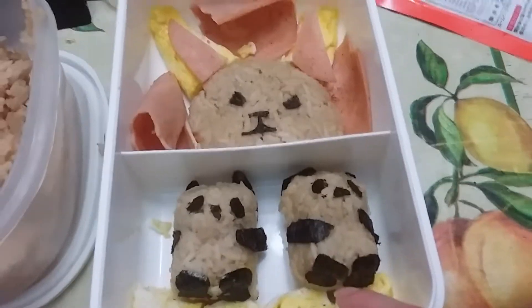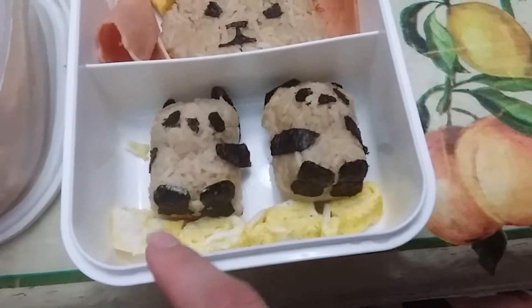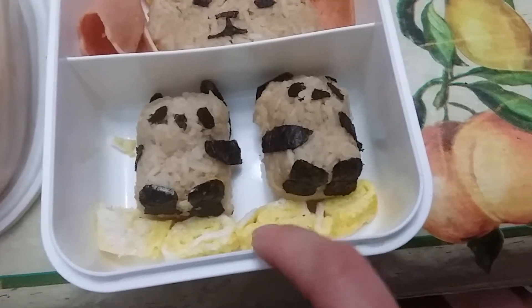I cut the ends off the egg roll because they were pointy and used those pieces for the bunny ears. Then I cut up the rest of the middle part and placed it here — you can see it's rolled over.